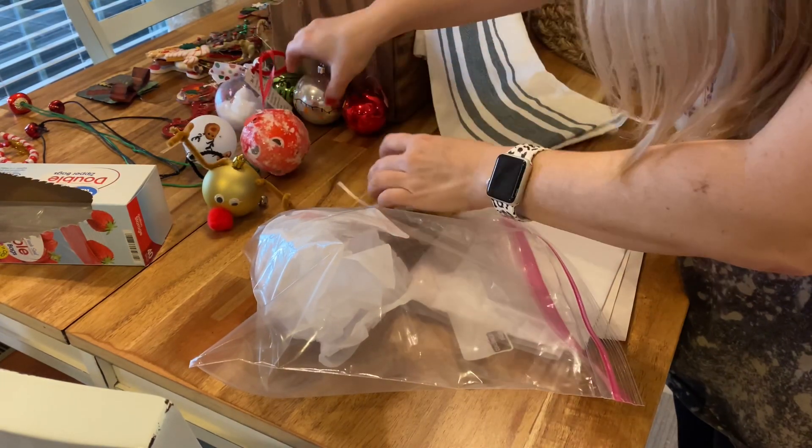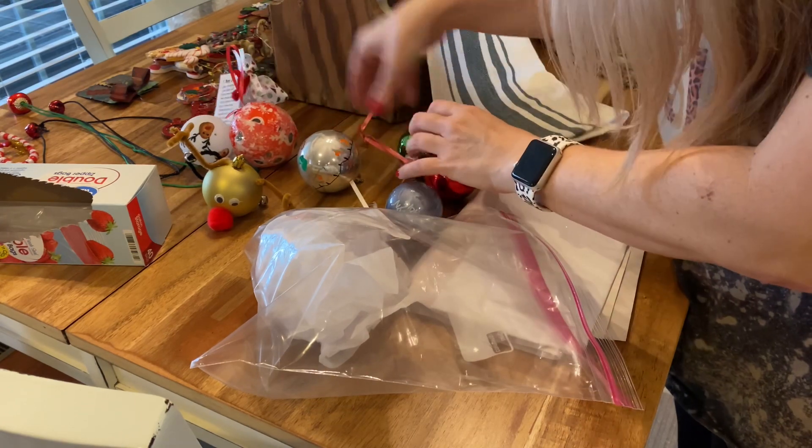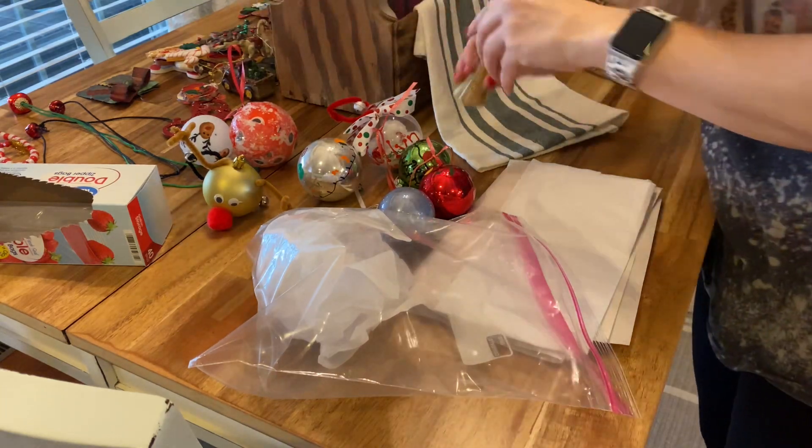I'm going to wrap up some of the breakable ornaments. There are a few glass ones, so I'll wrap those up good and store them in gallon-size bags, then store them all together in a tote.